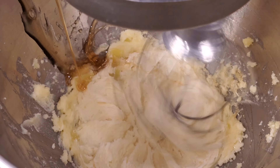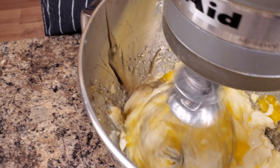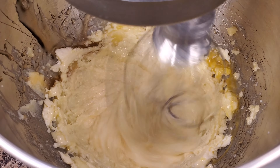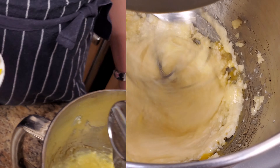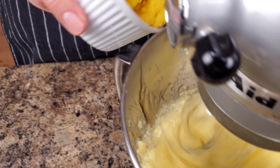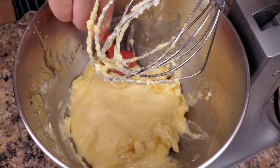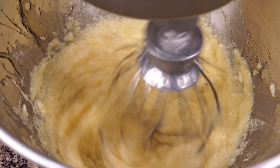Then I added my citrus. What I did — I took a whole lemon together with the skin, also half an orange, and blended it all together with the skin. That's what I added to my butter. Believe me, it's much better than adding just the zest. So add the citrus and mix it really well together.